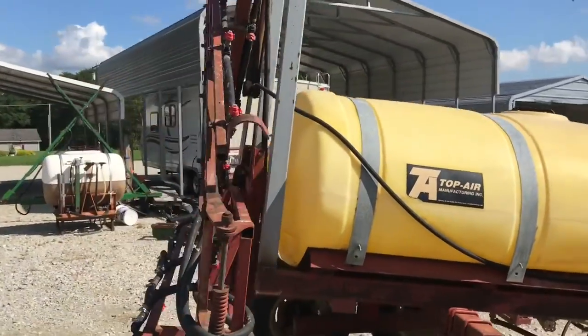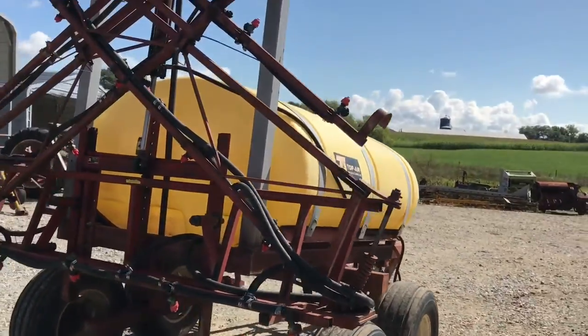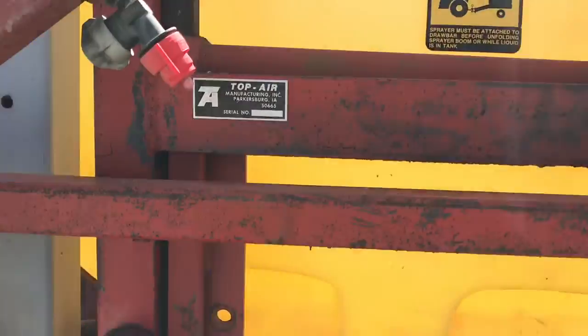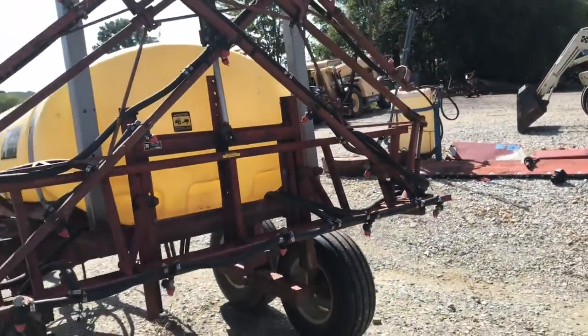Hydraulic raising lower boom, 40-foot boom. I don't see any welds or anything on it — nothing jumped out at me anyway. Must be the boom serial number. I didn't get a picture of that, but I'll snap one here.